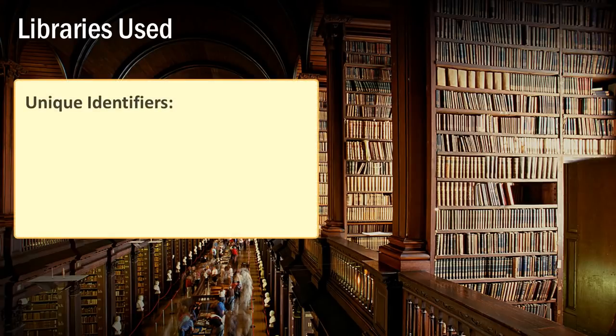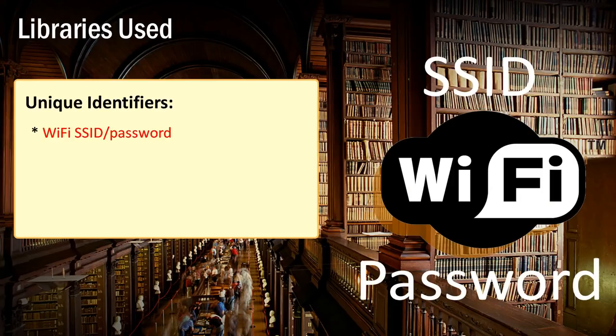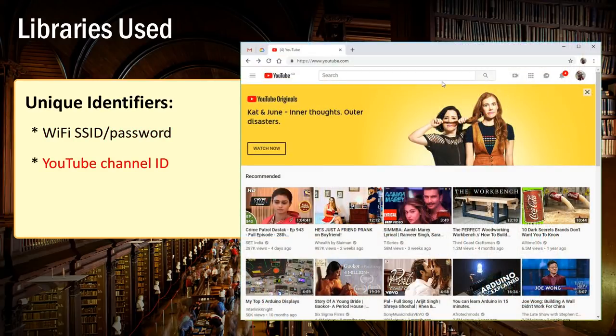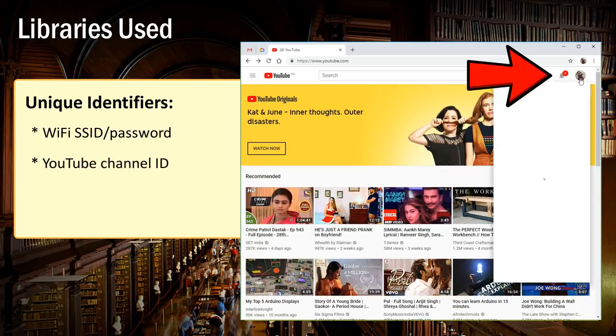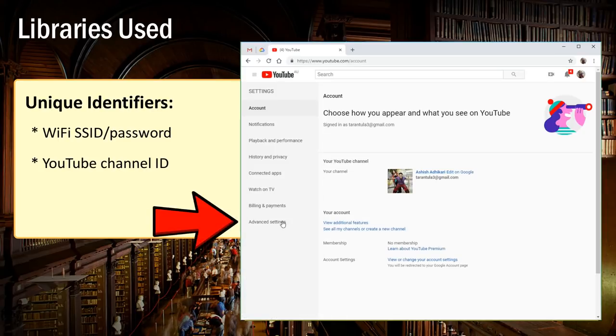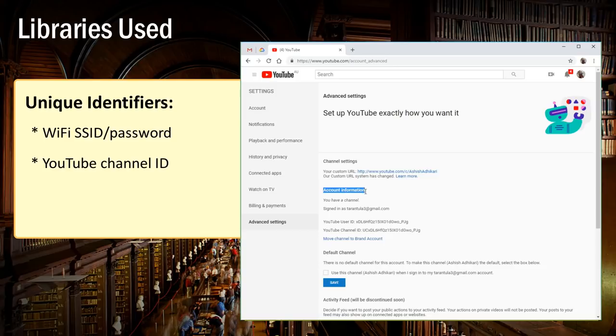Along with the libraries, you also need a few unique identifiers. The first is the SSID and password of your wireless network. The second is your YouTube channel's unique channel ID. To get that, sign into your YouTube account, click on the account icon in the top right, then click on Settings. From the left-hand panel, click on Advanced Settings. The channel's user and channel IDs are listed under the account information section.